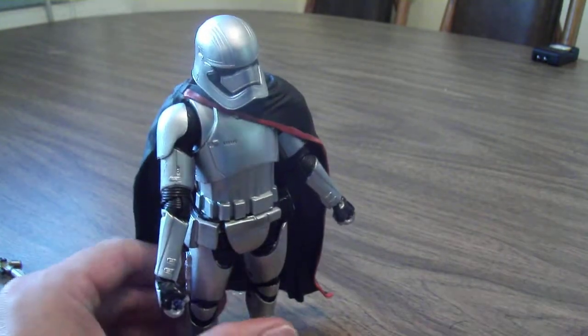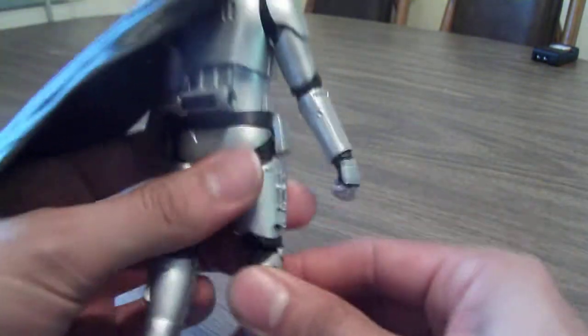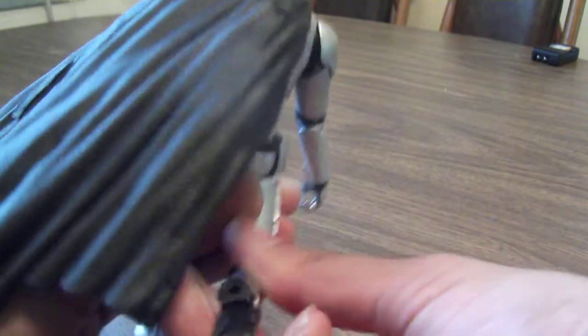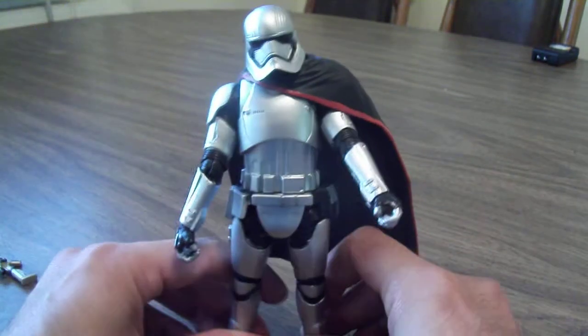The leg movement kind of bugs me because the Stormtrooper can go all the way up — so boo on them for that. Double joints in the knees, and there's a really good ankle pivot.